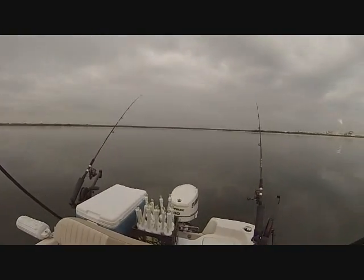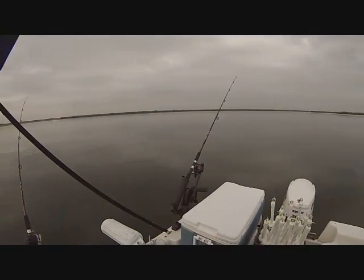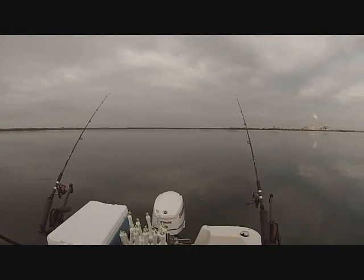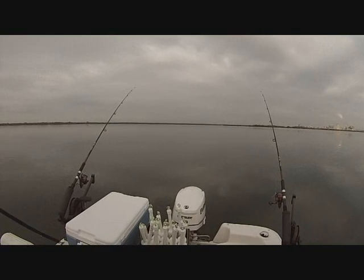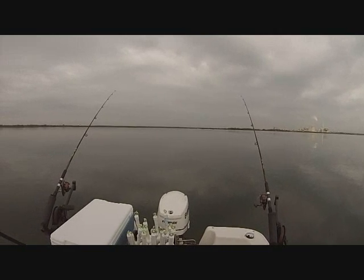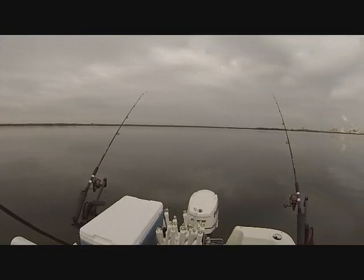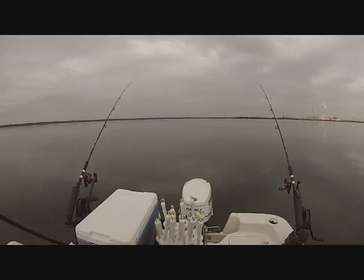I've got four rods trailing right behind the back of the boat — kind of like down rigging but without the down riggers. Since we have no wind right now, we're doing an artificial drift with the trolling motor. If you don't have an iPilot that's fine — any trolling motor will do. Try to have some gauge to register your speed and keep yourself in a straight pattern so your lines trail straight behind the boat.